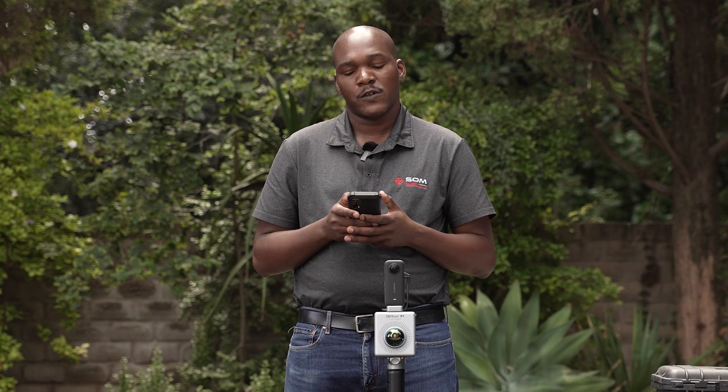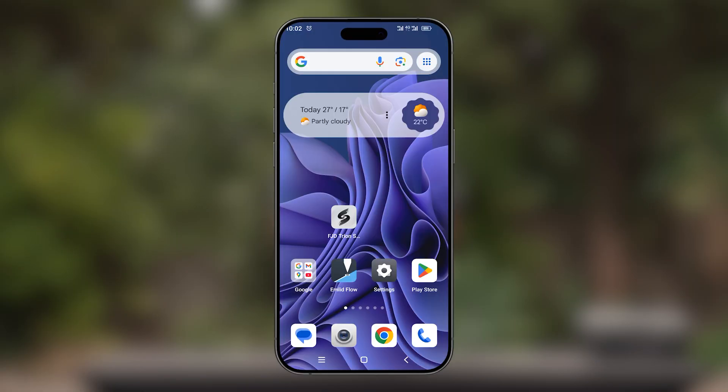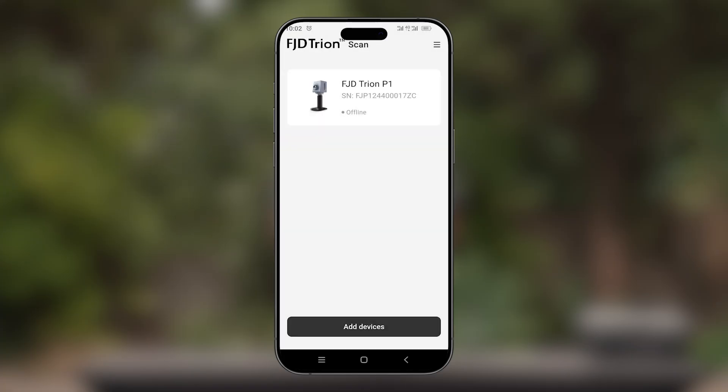The first step is to turn off Bluetooth and hotspot on your smartphone. Once this is done, you can open your TryonScan app. This will prompt you to enable Bluetooth — we don't need to enable it now. Once this is done, we'll now have to switch the scanner from STA mode to AP mode.